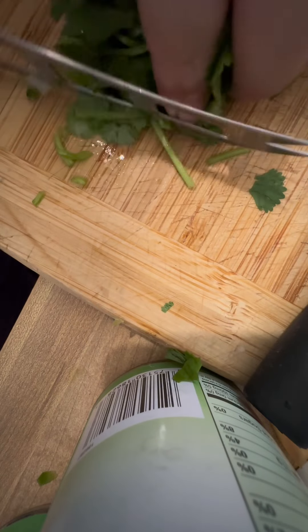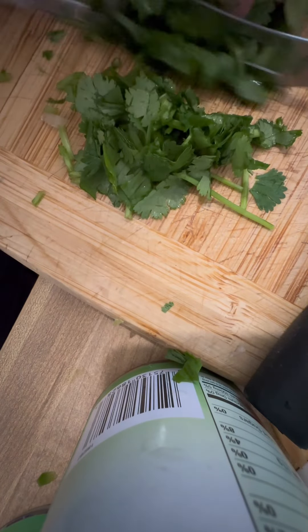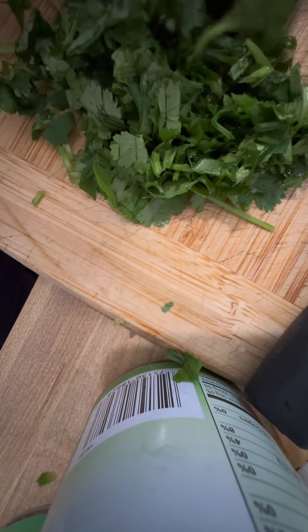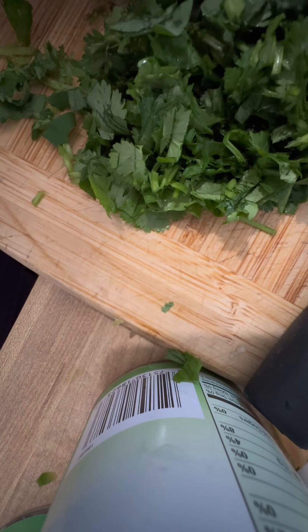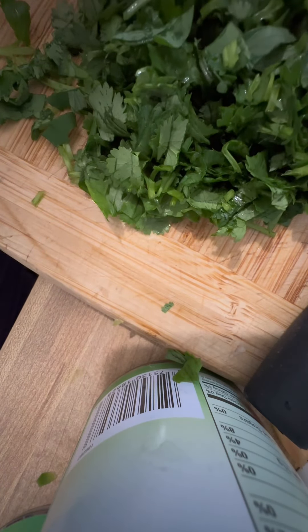And then we're gonna cut the cilantro — one of my favorite herbs. Alam nyo ba na ginagamit rin to when we make pho? It makes the soups so tasty. The same rin dito sa guacamole. Something with the cilantro that, when you add it sa dish, it tastes and smells so refreshing. It's really one of my favorite herbs.